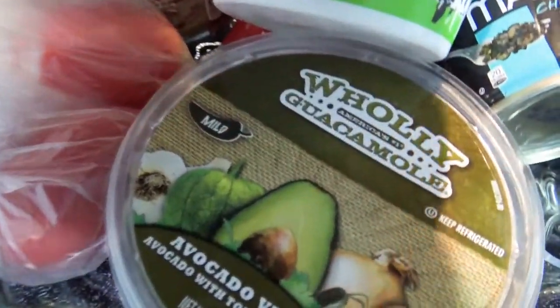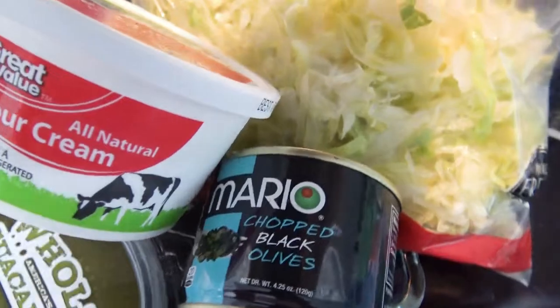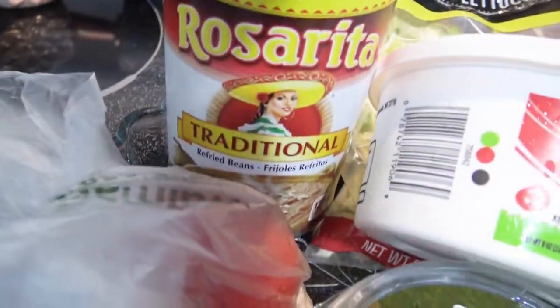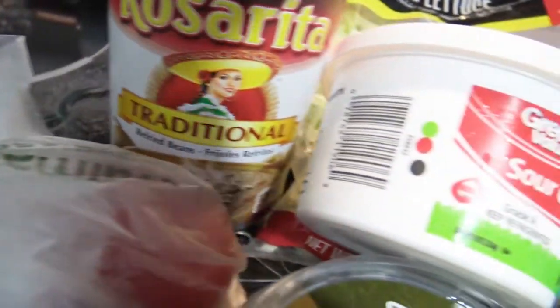Hey guys, welcome back to my channel! Today we're going to be doing a cooking video, and this one is going to be something a little bit different. I've never done anything taco-related before, but let's go ahead and get started.